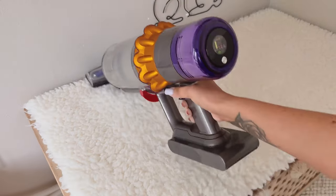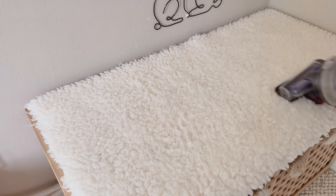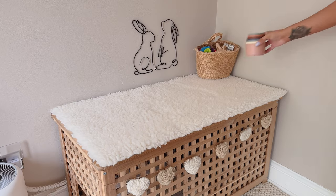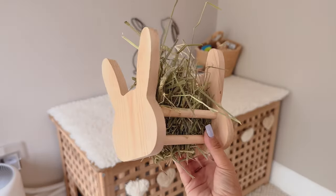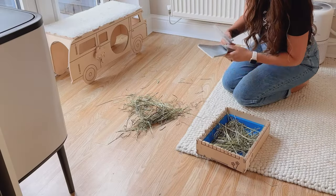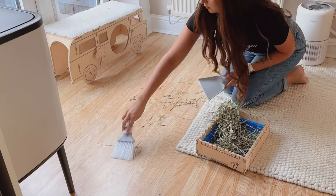I then give their vet bedding a quick hoover on top of the hole box. This generally doesn't need doing daily but when I feel like it needs doing I give it a quick hoover. I then pop everything back on there and fill up their little hay stand from Darling Bun Shop and pop that back on there too.